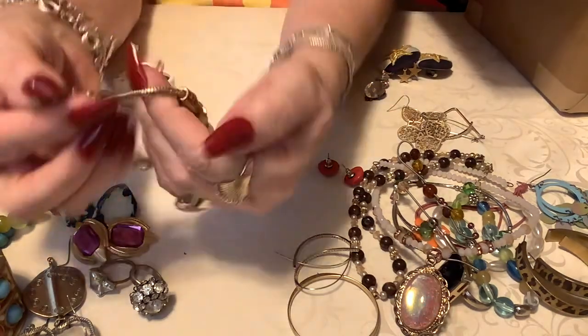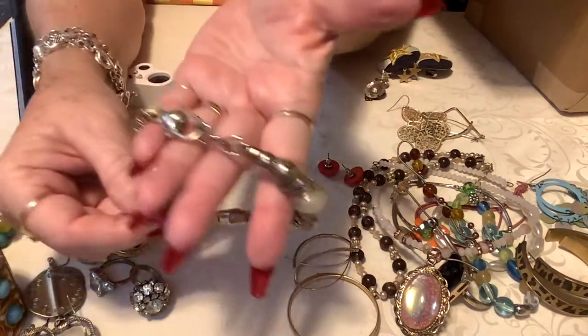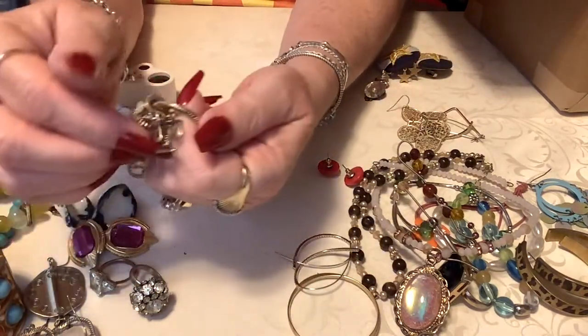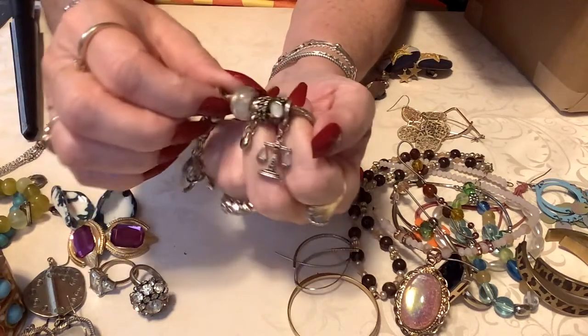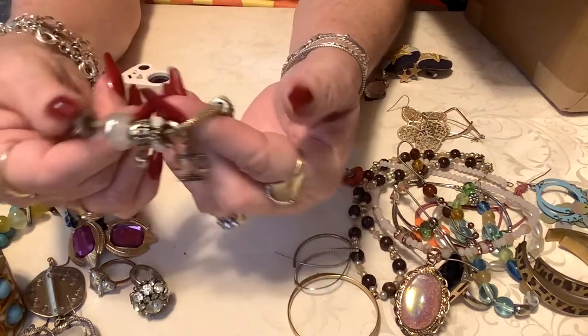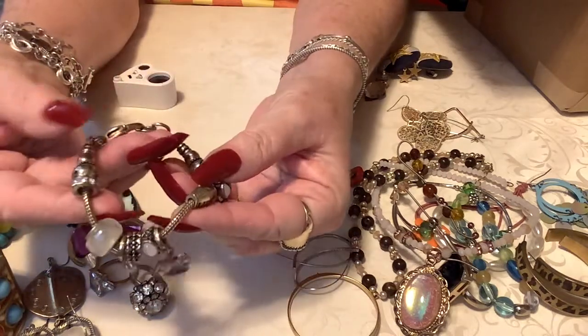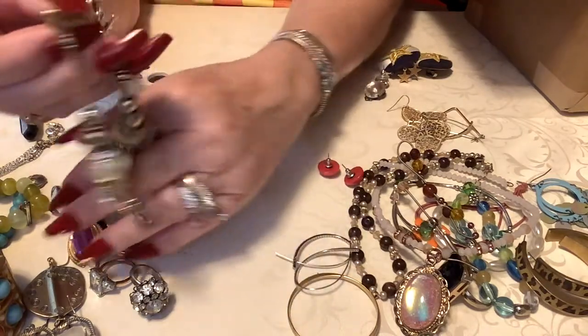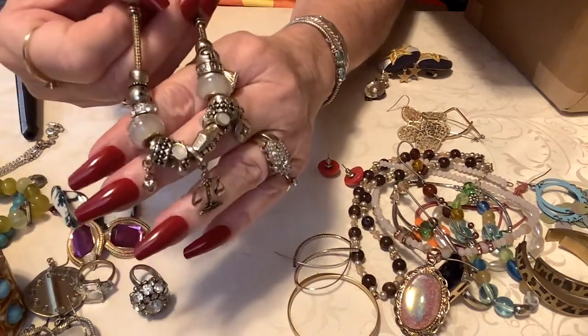Well, here's a little gold tone — like a faux Pandora — and it has the scales of justice right there, and just some more charms. So I'll just put three on this one — it's really still very wearable, very much so.